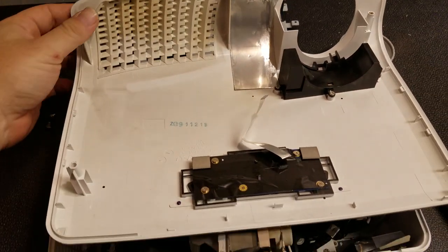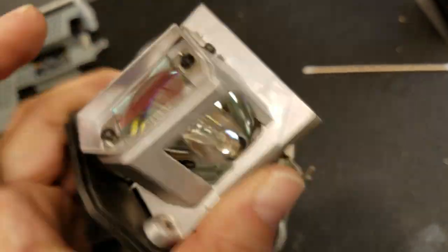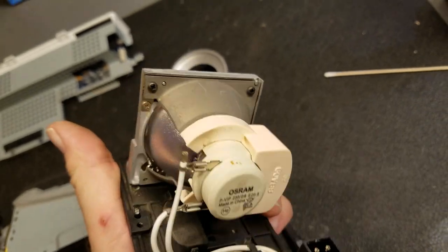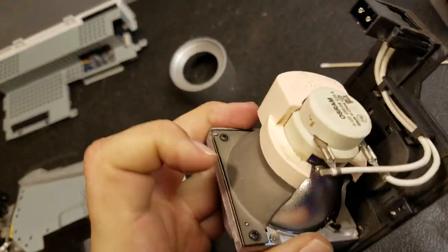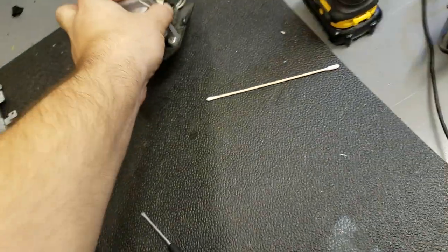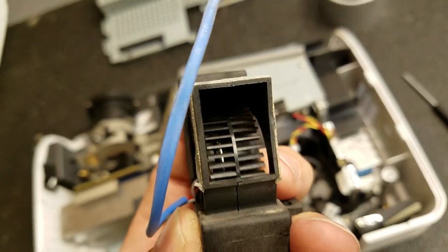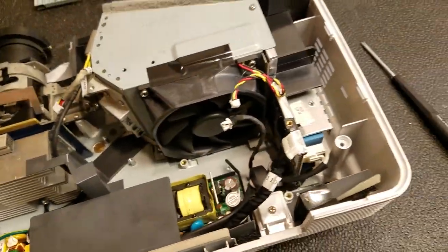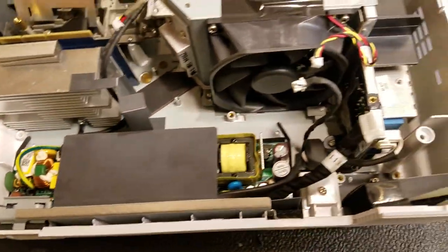And here we go — everything's nice and clean. No more dust caked onto there, no more dust caked in here. And there's the lamp — she doesn't look as terrible now. I've got to clean that lens off, but this will at least fire back up until they're ready to replace the lamp. There's a little bit on there but I got most of it out. What will happen is the dust gets burned onto the glass. Got the blower fan nice and clean — that turned out great, so now it'll move air more efficiently and cool down that lamp much better. And in here I got all that cleaned out, so now it'll move air through as efficiently as it can.